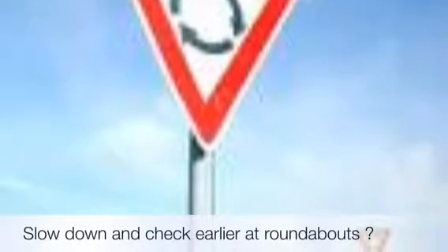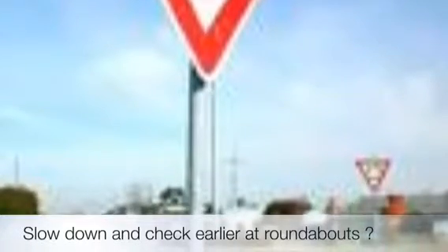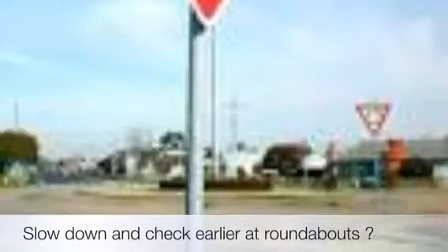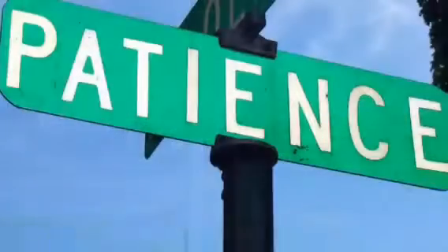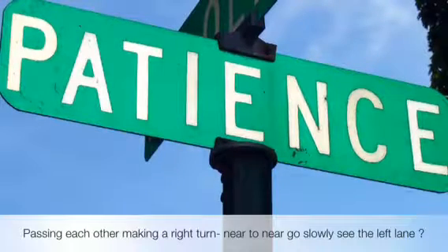Slow down at roundabouts. We always slow down at roundabouts. Check the center, check the right, because you've got to give way to the center and give way to the right. Give way to the inside of the roundabout — give way to whoever is in the roundabout first.